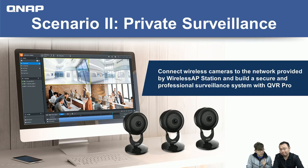This can also be a selling point for resellers. Sellers dealing in NAS products often also sell IP cameras. You can advise customers to use the NAS with a wireless AP card to create their own secure internet environment and protect their surveillance system from being hacked.